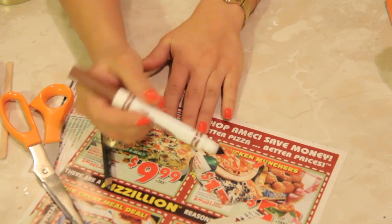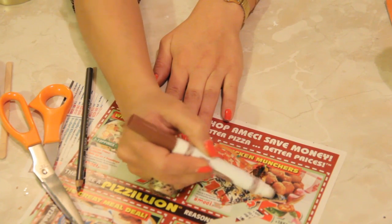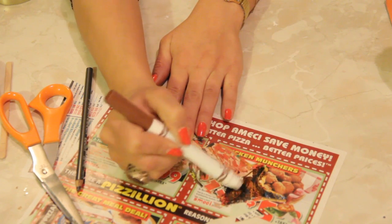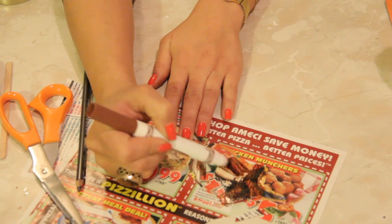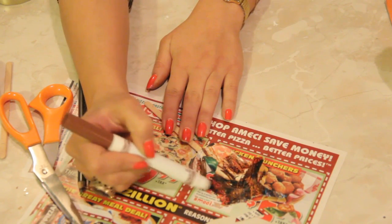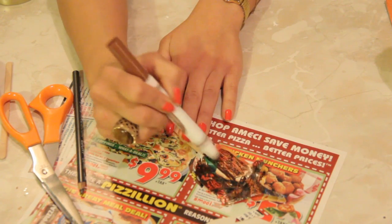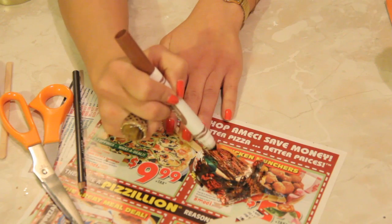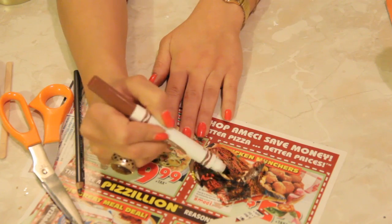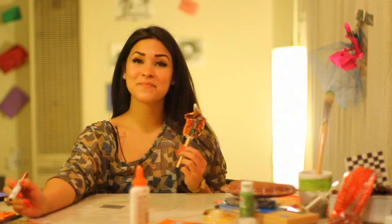Flip it over and do the other side. While you're working on this project, it would also be pretty cool as an adult to read to the kid about where acorns come from — the history of it or some educational things. Kids are always wanting to learn and it's much easier to get them to learn while they're doing something fun like this. There you have your free acorn craft — see you next time.